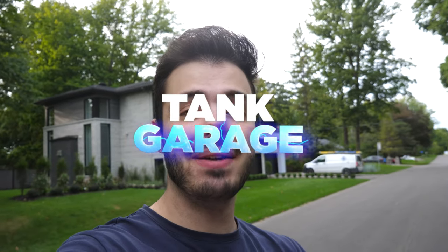Hey guys, welcome back to Tankarage. My name is Frank and I'll be the man behind the camera. In today's video, we are installing an Apple CarPlay slash Android Auto head unit in my girlfriend's 2002 Volvo XC70.